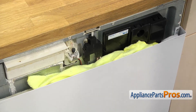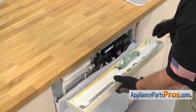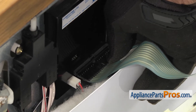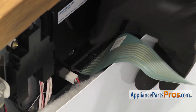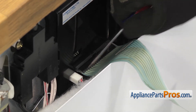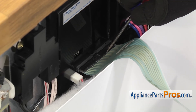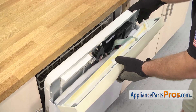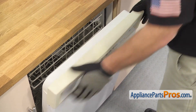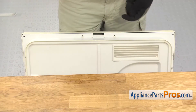Once you have the new door interlock switch installed, you can pull the towel out and put the control panel back on. To put the control panel back in, we're just going to line it up, and then we can hook the ribbon cable up to the control board. All you have to do is carefully reach in and plug it in. If you have to, you can use a small flathead screwdriver to carefully push the block in all the way — make sure you get a good connection. Once you have it in, we can open up the door a little bit, then set the control panel on top of the front panel. Once you have it in place, you can open it up a little bit more and use the Phillips screwdriver to put the screws in.